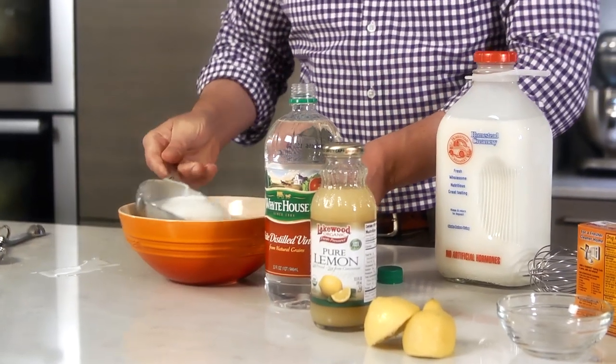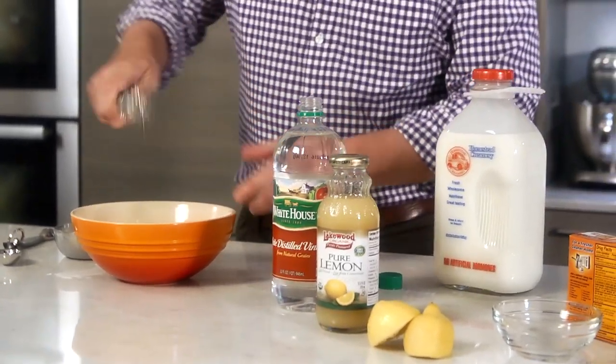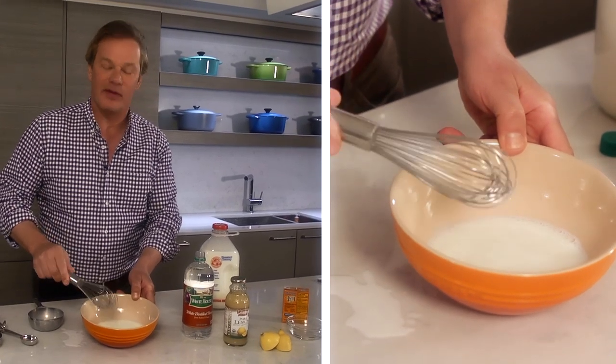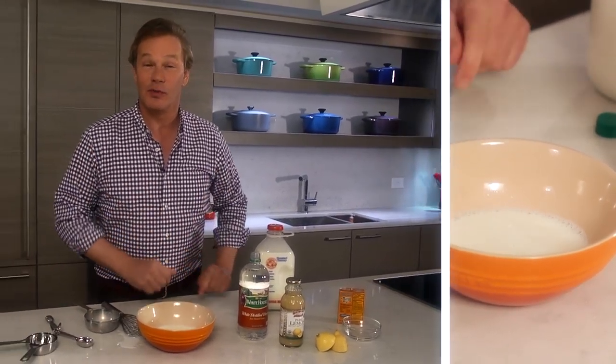Pour it into a bowl like this, make sure it's all stirred together, and let it sit for about 5 minutes and then proceed with your recipe.